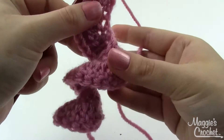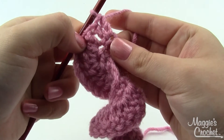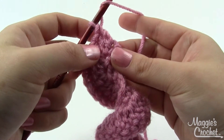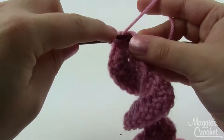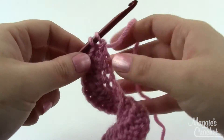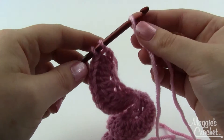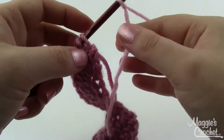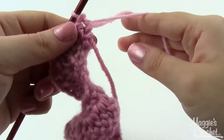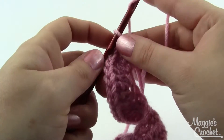As you're making row two, your project is going to start curling up on itself — that's fine, don't worry about it. For the color change on the last stitch: yarn over, insert into the stitch, pull a loop through, pull through two, then instead of pulling the original color through the last two loops, pick up your slightly lighter color with a slip knot and pull it through those last two loops. Adjust the tension, trim, and weave in the ends.